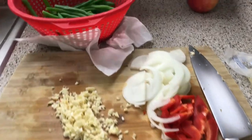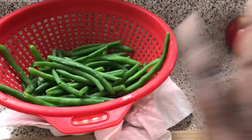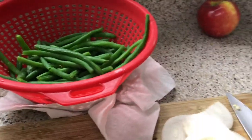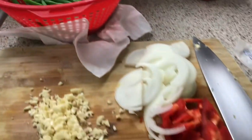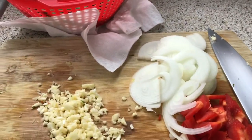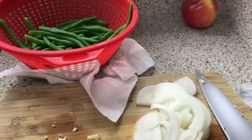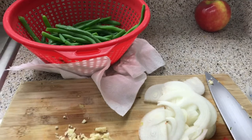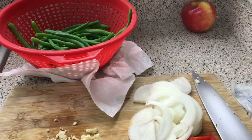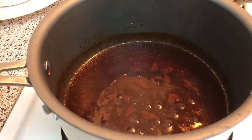To go with these meatballs I'm just gonna sauté some garlic green beans. I blanched the green beans in boiling water for about three minutes to keep them nice and green. I have garlic, peppers, and onion and I'm gonna sauté it down with some butter for about five minutes. You could also eat the meatballs with bread, rice, potato, grits — whatever you like.